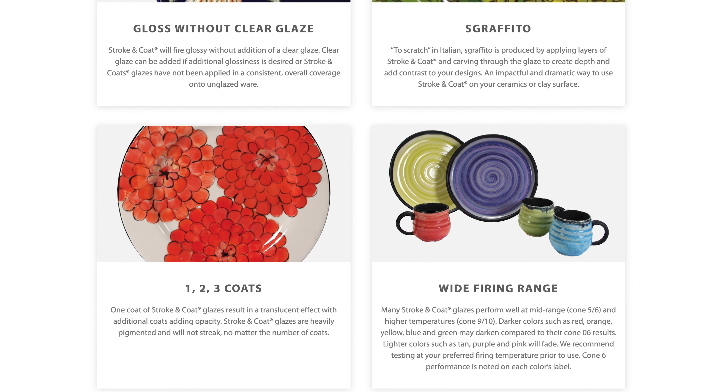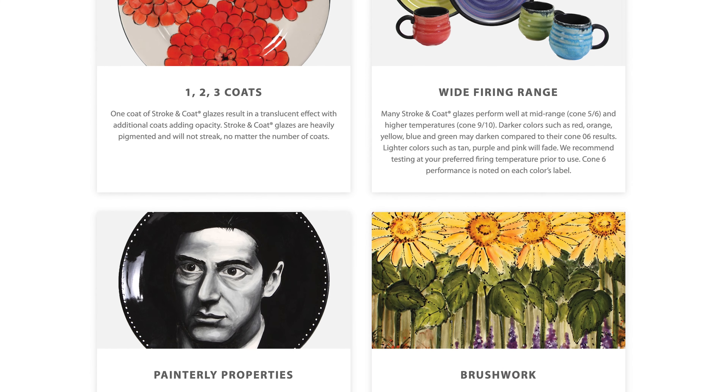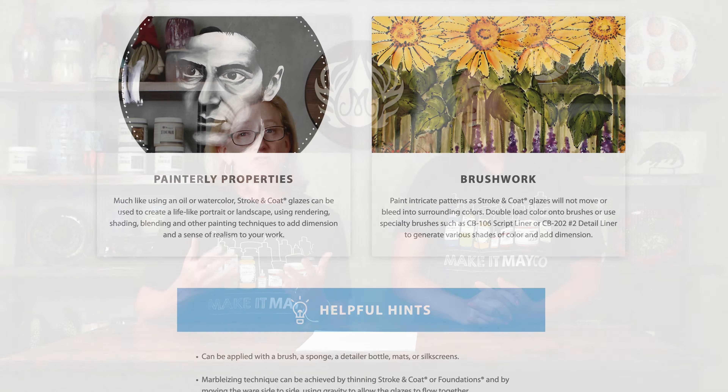You can do light over dark too — if you want to put white over black, that works. Stroke and Coat was the first glaze created with the paint-your-own pottery market in mind, which is really cool, because before that you didn't have colors in the jar that look like they do when they're fired. With Stroke and Coat we really endeavored to make what you see in the bottle look very much like what it's going to look like when it's fired, and that is huge for your customers so they don't have to imagine what it's going to look like.